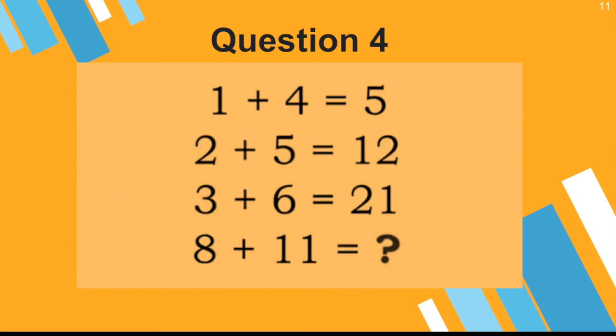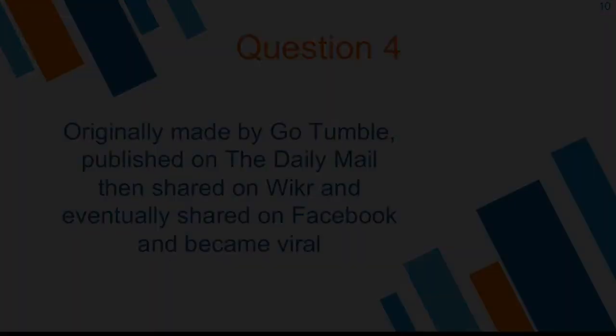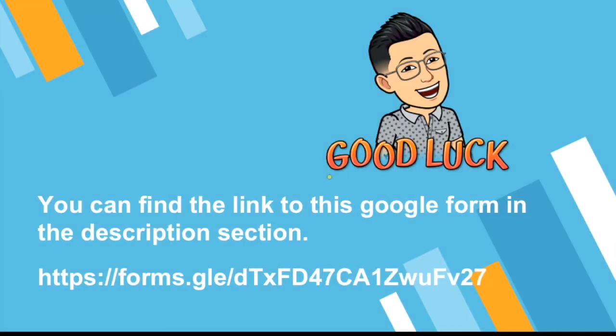So those are all four questions. I wish you good luck. The link to the Google Form can be found in the description section, or you can copy the link into your search engine. Thank you very much for listening. Happy solving!